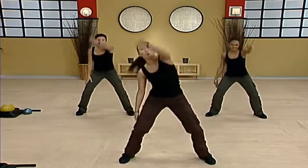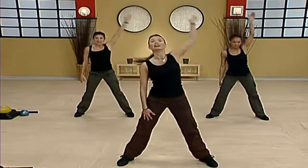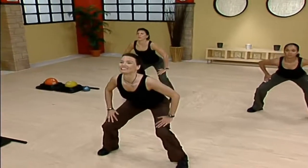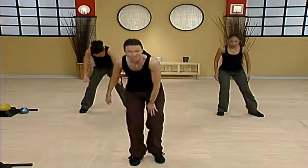Let's go for two more final stretches right here. Down, up. One more time. Slide the right foot in, just march it out.